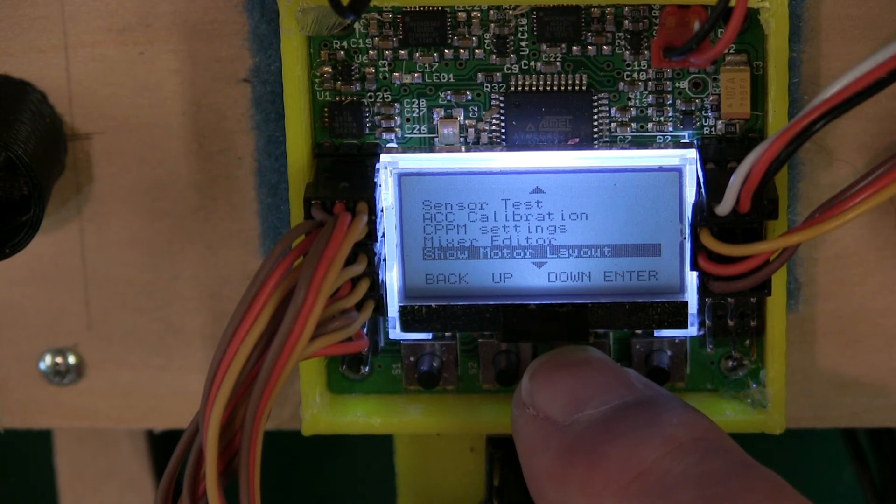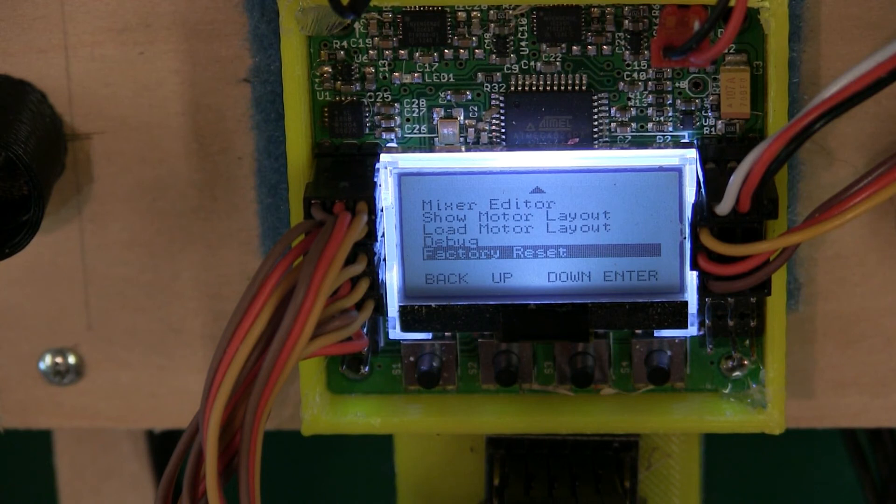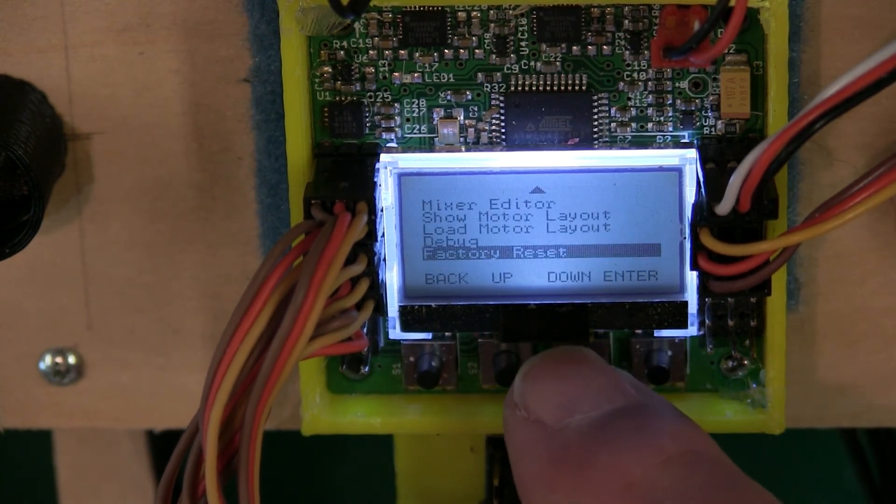Show Motor Layout — went over that already, that's the first thing I do. Debugging — some people, even with a brand new board, hit this and go to Factory Reset. You can do it, it's fine. If you have any questions, tons of videos out there — do a little research. I personally have never done a factory reset, and you can see the flight videos — when I say it's a maiden, it's a maiden, never been flown.